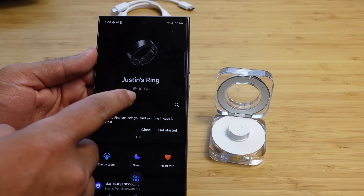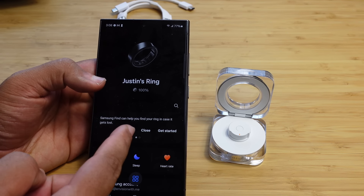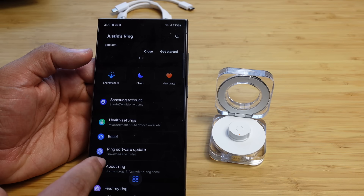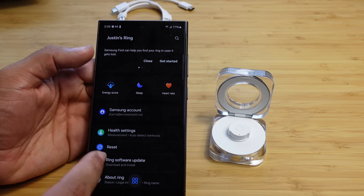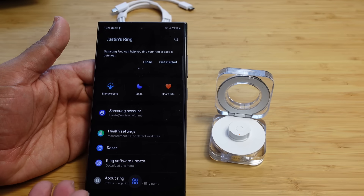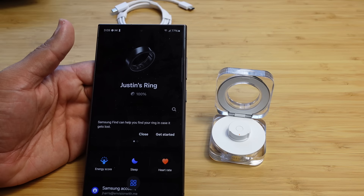We've got Justin's ring set up at 100%, and Samsung Find can help you find your ring in case it gets lost. We've got all these great features to explore, but for now we're going to collect some data — I'm going to sleep with it, get an energy score in the morning, and get data like my heart rate. After collecting that data overnight, I'll come back and review it.